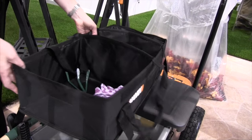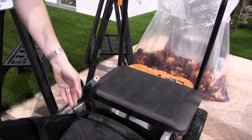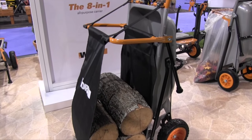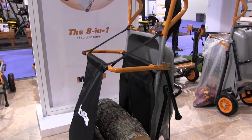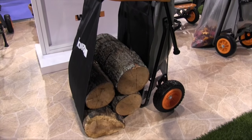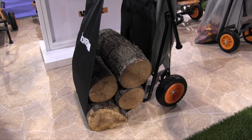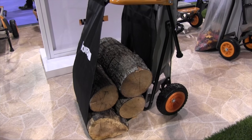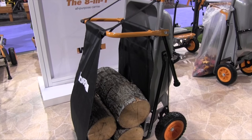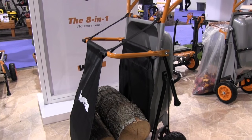We also have our firewood hauler, which is a new accessory for the Aero Cart. It has a lot of capacity for larger logs that may not fit in the regular barrel, and it gives you more flexibility to stack them and take them over to the nearest fire pit or wherever you need to haul them.